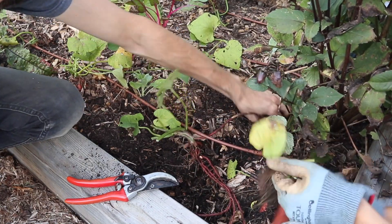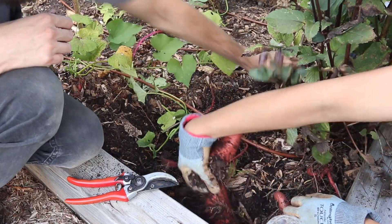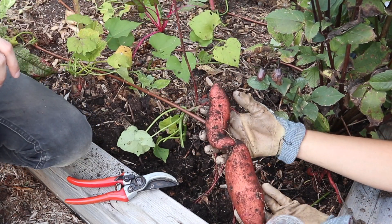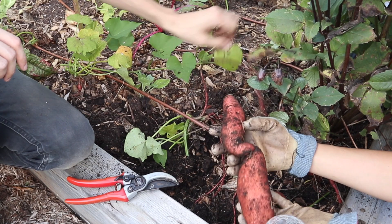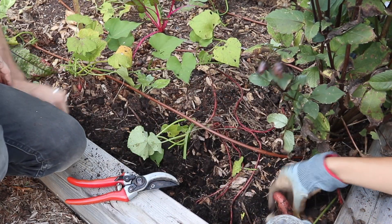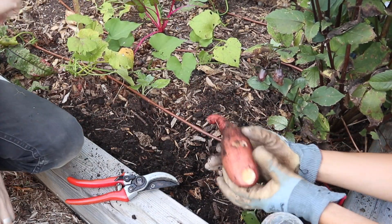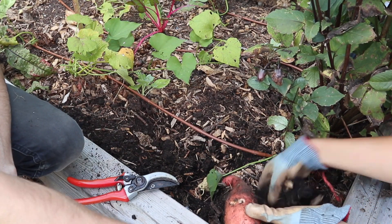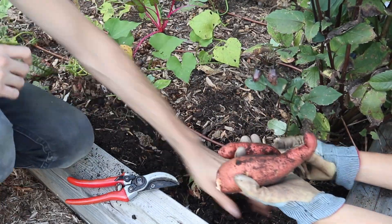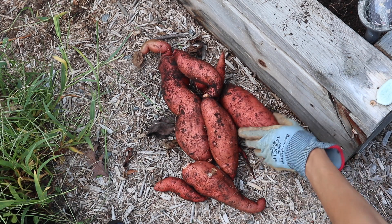We kept on digging, going to where different areas of the slips were planted. You'll notice here that we aren't using any kinds of tools — we're just using our hands because the sweet potatoes at this point are really delicate. You don't want to nick the skin or poke through with any spades or shovels or anything like that, because if that does happen the sweet potatoes may not be able to store, or their storage life will be cut a little bit short. We found that they also broke pretty easily, so we really had to make sure not to pull on them and try our best to excavate around each one to expose as much of the sweet potato as possible before pulling them out.